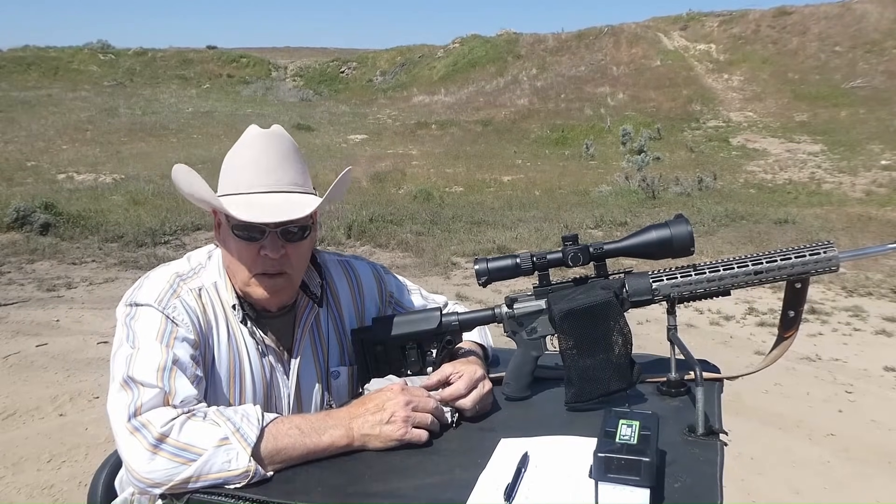Well hello everyone. Welcome back to Saddle Up Shooting. I'm Dave Strohmeyer, your host.